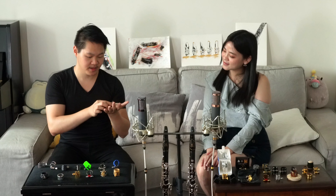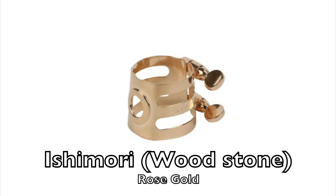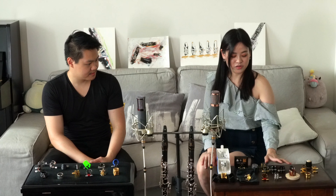Next we have the Ichimori Woodstone Rosecoe ligature, and it is one of my old ligatures from back in 2016. And here I have a series of them — one, two, three, four. We will compare how they sound in the next video.